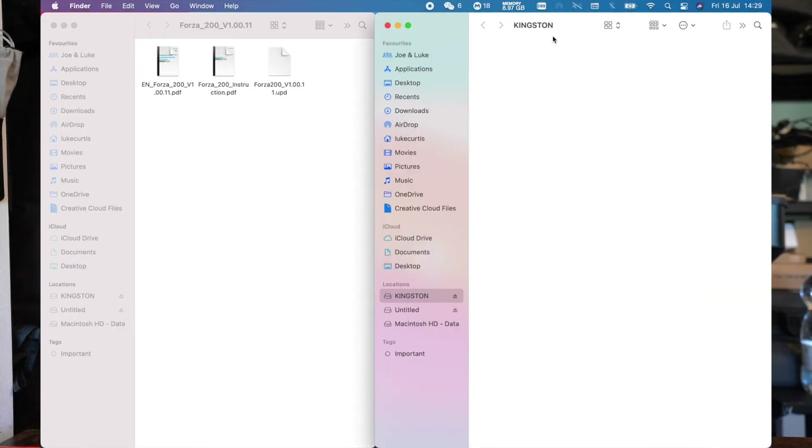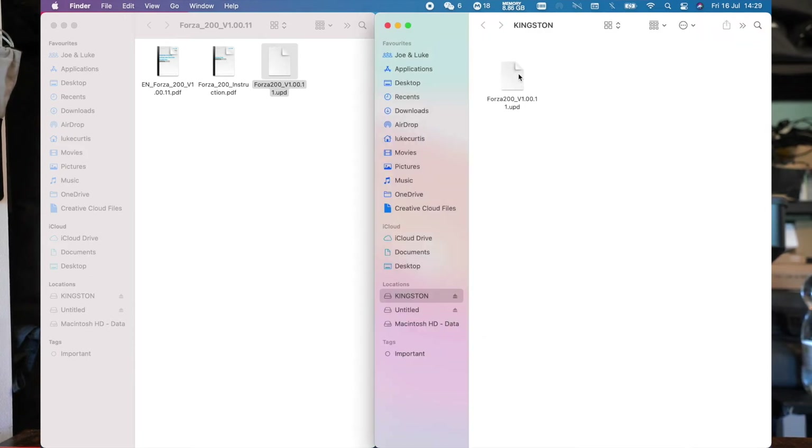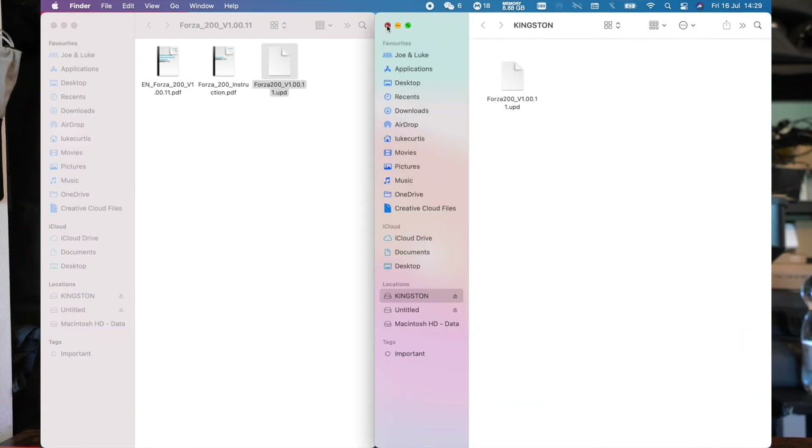Once you've got your USB stick sorted, what you need to do is move the firmware update into the root of the USB. What we mean by the root is basically the first folder you enter when you open the USB stick on your computer. If you open the USB and there are folders with sub-folders inside, those would not be deemed the root. You want just the firmware update file at that top level — no sub-folders. That is what we mean by the root folder.